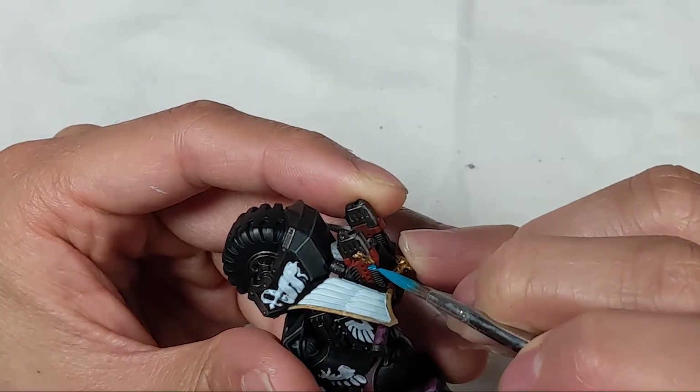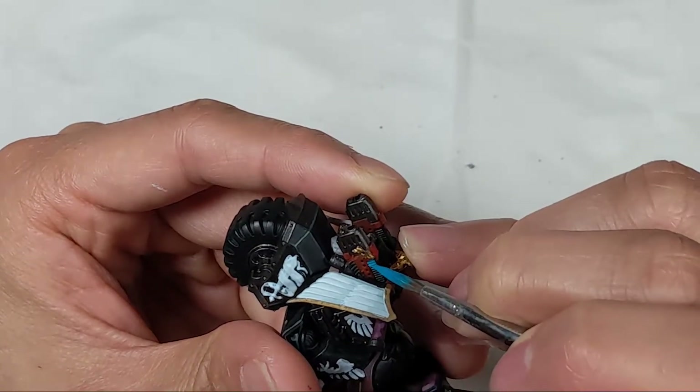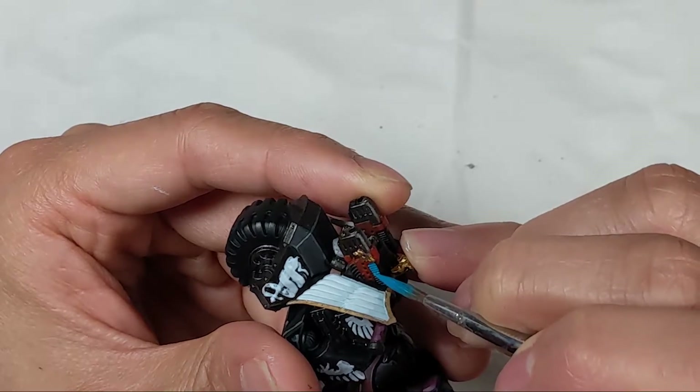To paint the coils and the plasma guns, I used Vallejo Model Color Turquoise and I mixed in more and more Wolf Grey for the highlight.